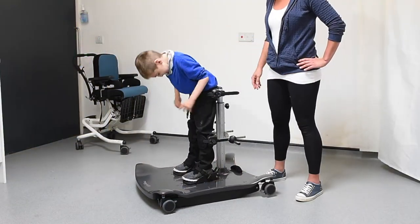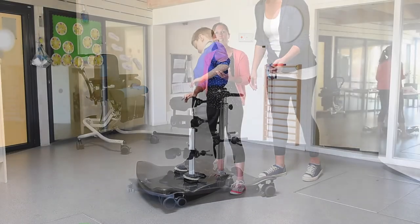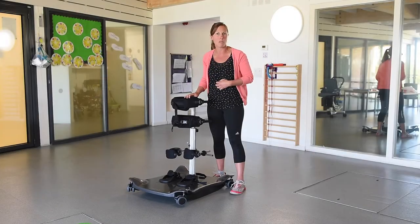We can then progress that further by reaching down and reaching up, all the time coming back into midline to challenge that core stability, posture and balance.